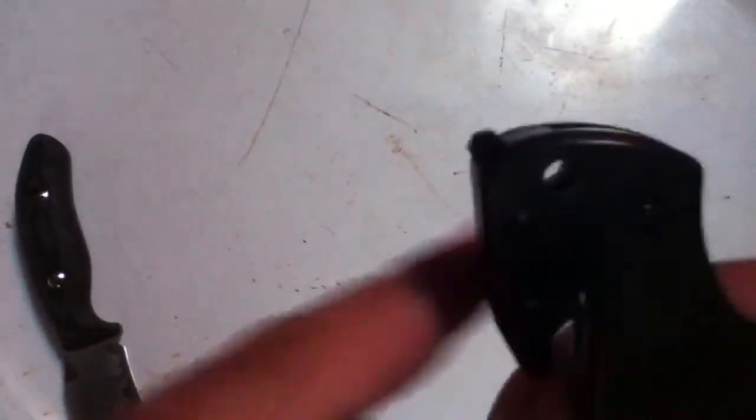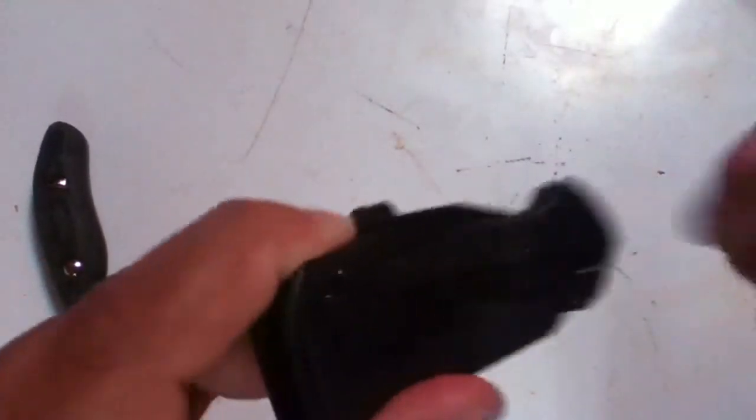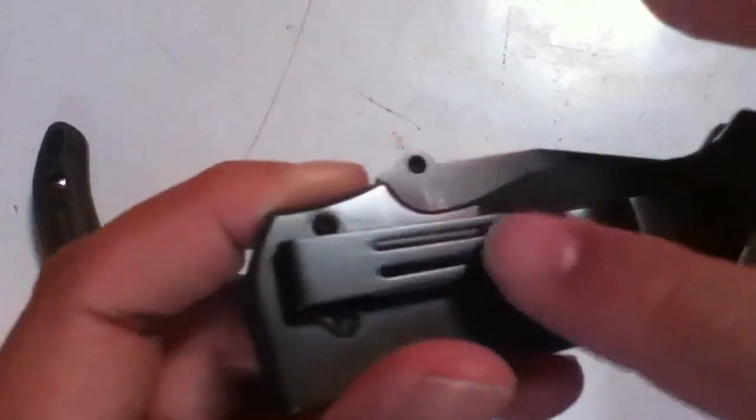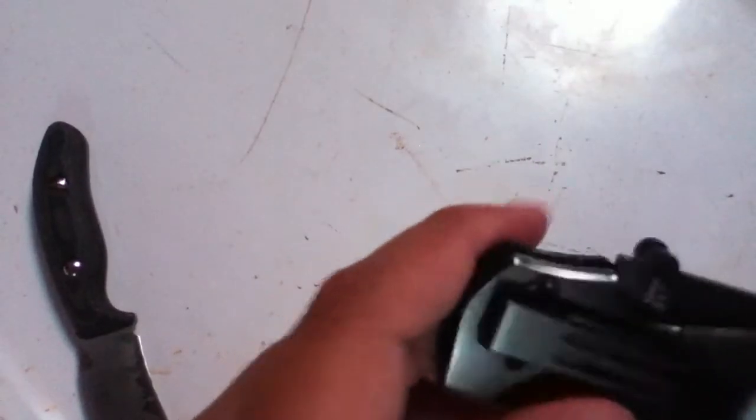You got another feature — a seat belt cutter on the back, which is pretty cool. And then you got a glass breaker at the bottom, which could be really deadly — it could be a deadly weapon too. You got a really gigantic pocket clip with decent strength, but I think if they hadn't done these cutouts it might have been stronger. Actually, maybe not — maybe a little bit.